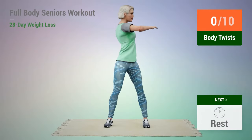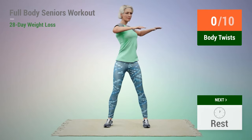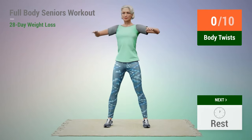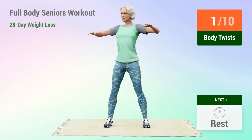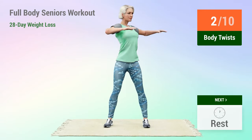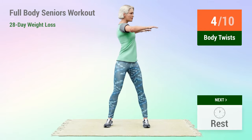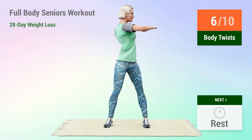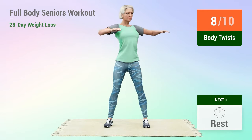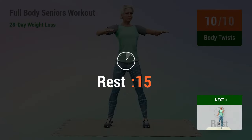Next exercise: body twists. In 5, 4, 3, 2, 1, go. Rest time.